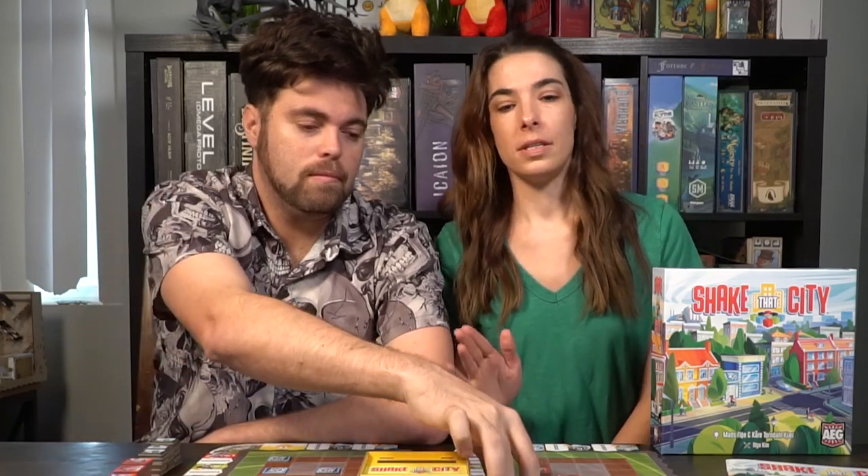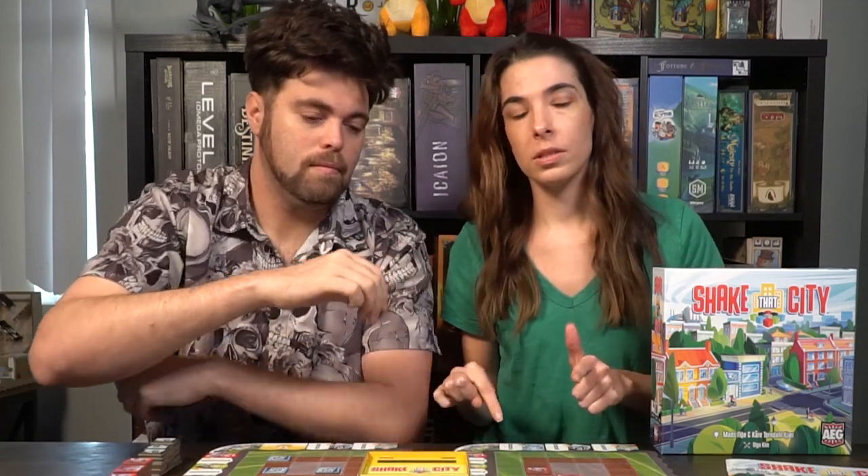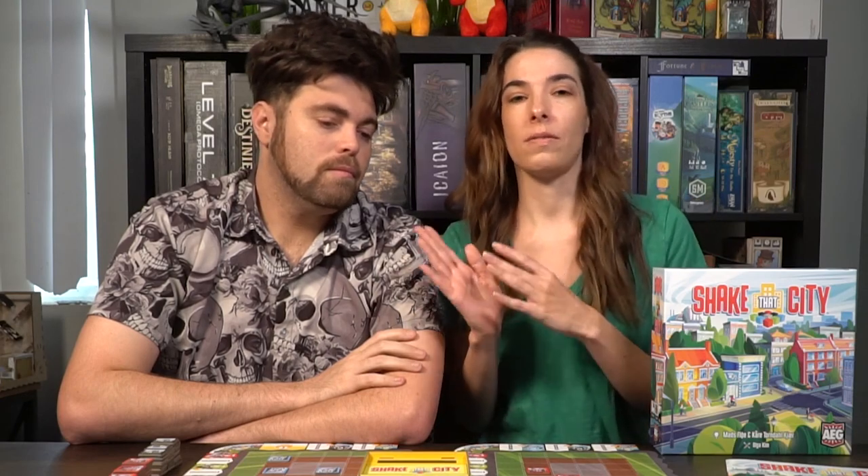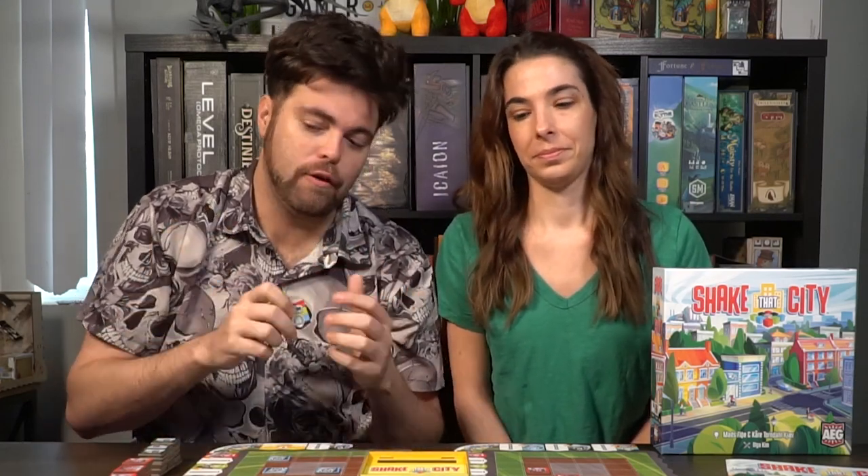After the final round you'll score up your points. Each building type scores differently as noted on the handy scoring board. Roads want to be on the edge or connected to other roads that go to the edge, scoring points for each. Shops want to be connected to the edge or to a road, scoring more points closer to the city. Factories like to be next to roads and/or other factories. Houses mostly like to be by themselves but do not like to be next to factories. And finally parks like to be next to homes and/or factories. Then you score up all your points on your grid as well as any tiles you flipped over, and whoever has the most points is the winner.